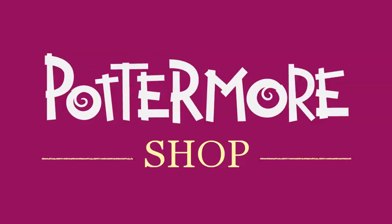I hope you found this video useful and thanks for your interest in the Pottermore Shop, the only place where you can buy the official eBook and digital audiobook versions of the Harry Potter novels. I hope you enjoyed this video.